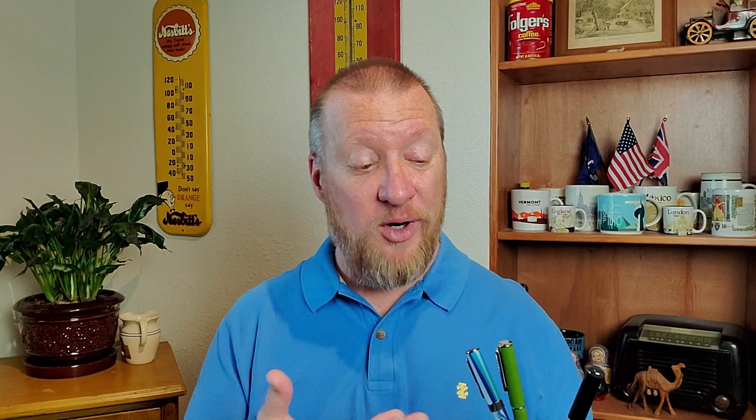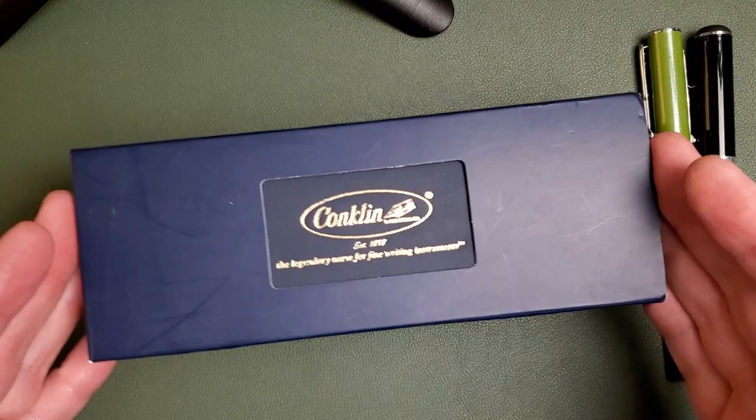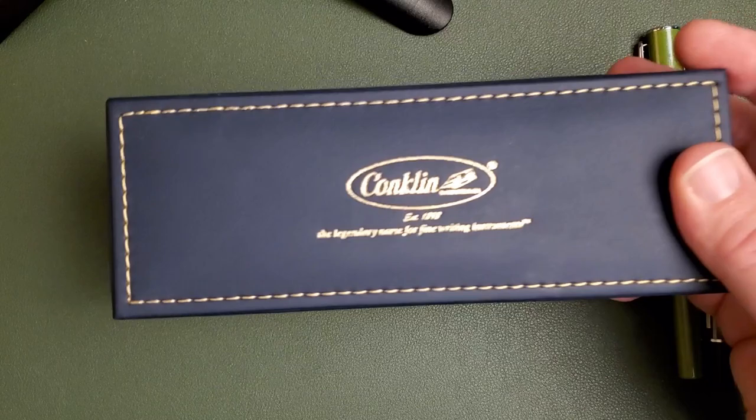We'll see how they write, and see if you find one of these on eBay or in used pen form, if these are a good deal. Let's start with this newer Stylograph. This is the box that any new Conklin has come in for quite a while — it has a sleeve and a nice blue leatherette box with stitching. Nice for presentation.